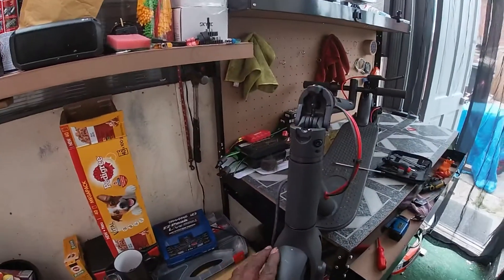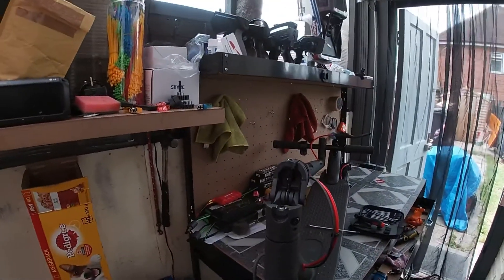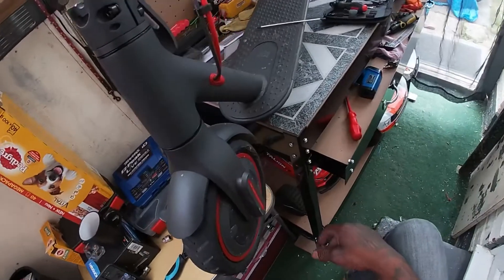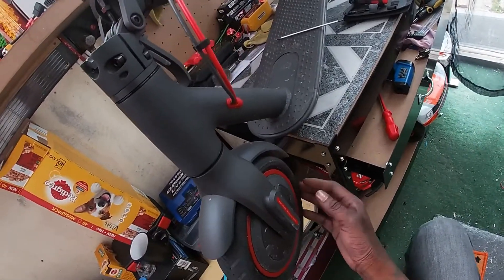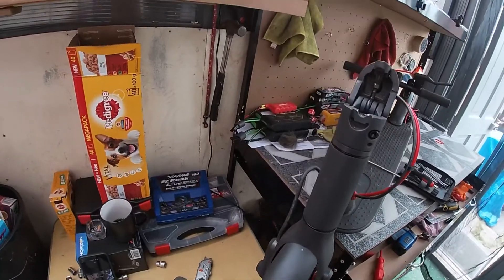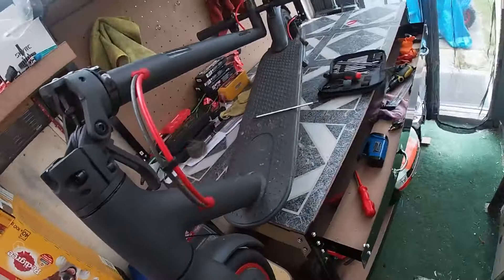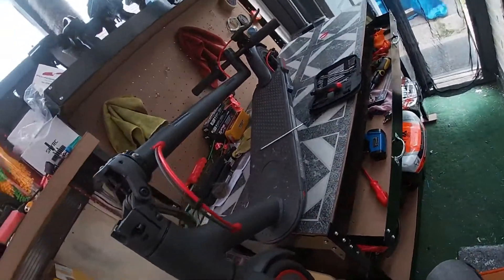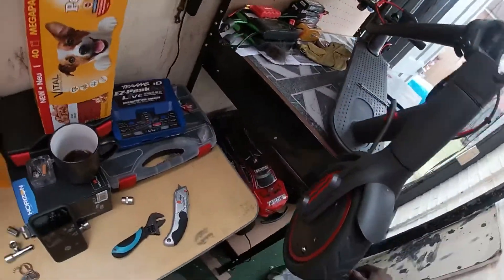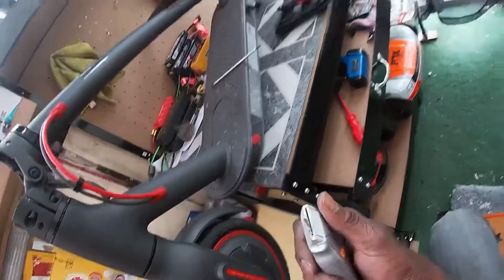Hi guys, Mo RC here back with another video. A bit different today — I'm going to be taking off the front wheel from a Xiaomi M365 Pro electric scooter. I'm just going to show you guys how I take mine off.